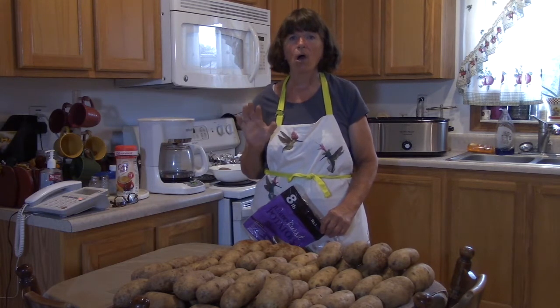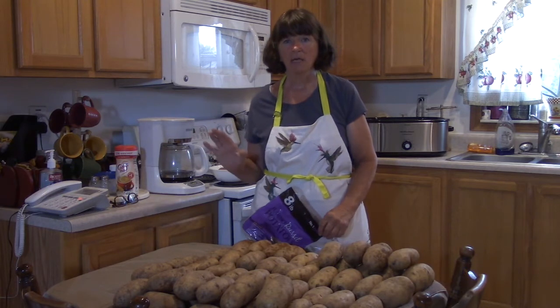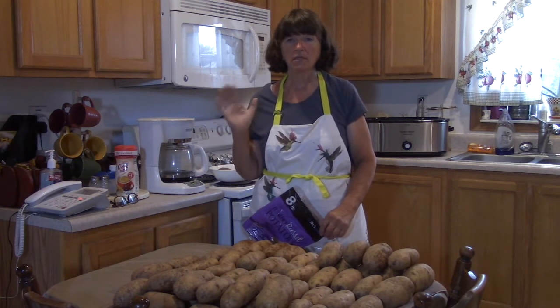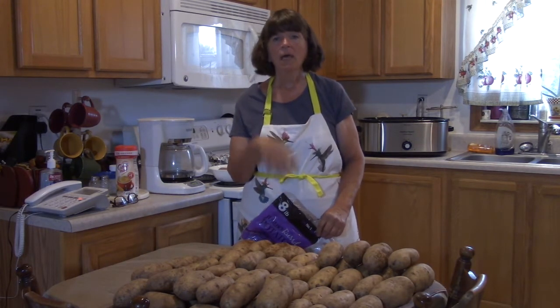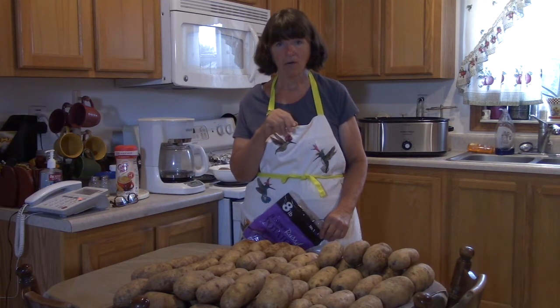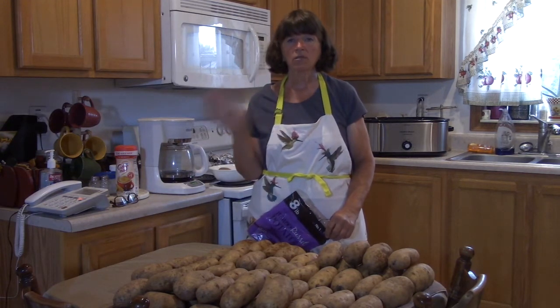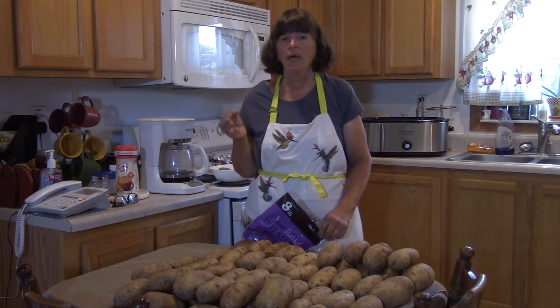I am doing part of the cooking — I'm fixing the baked potatoes and the baked beans. Karen is fixing barbecue chicken, ham sliders, and turkey sliders. We are getting vegetable trays and fruit trays from a local store, and Karen has ordered a cake.